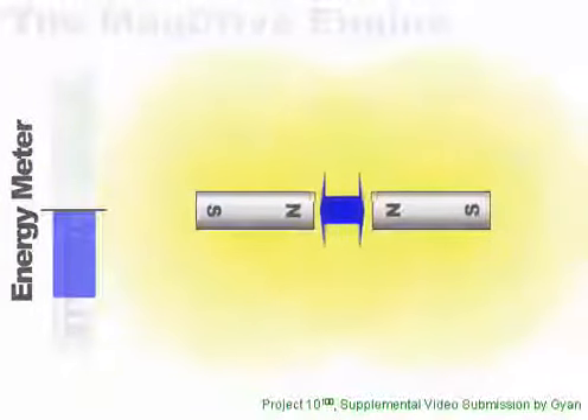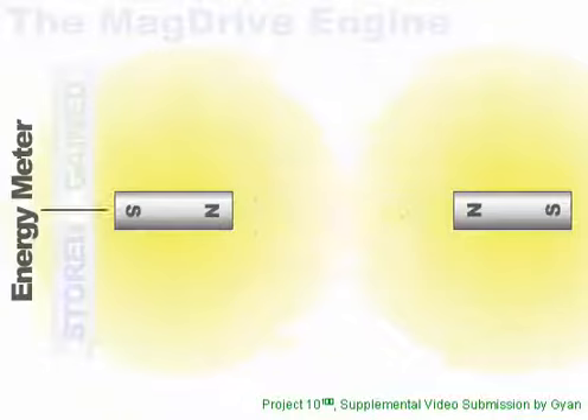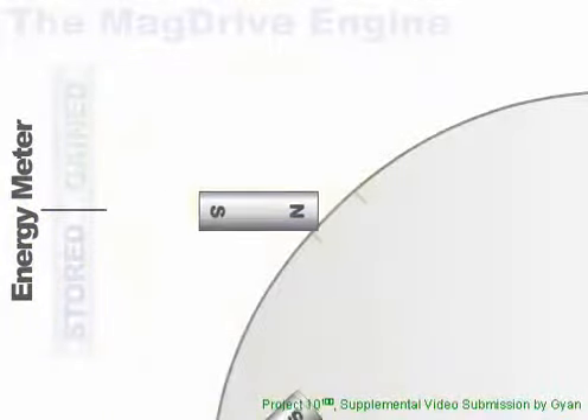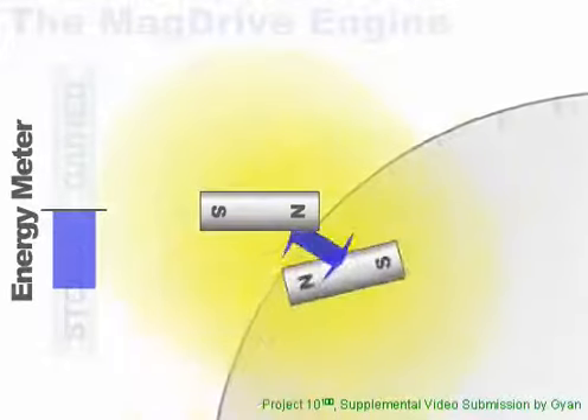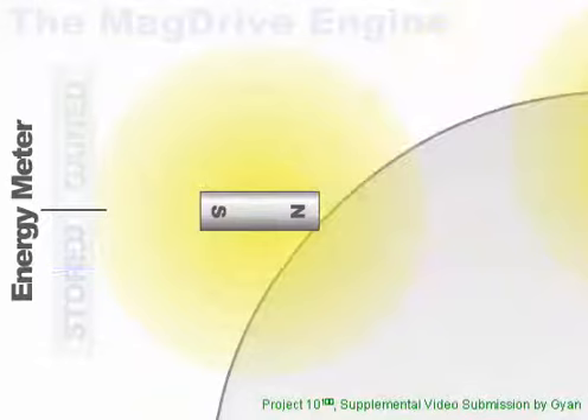Push two permanent magnets together, and the compression force is equal to the push force. No energy is gained. When we arranged the magnets in the fashion of a water wheel, we still have the same problem. The compression force is, again, equal to the push force, with no gain in energy.